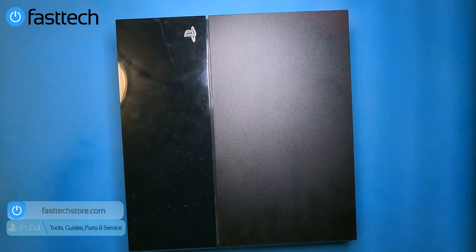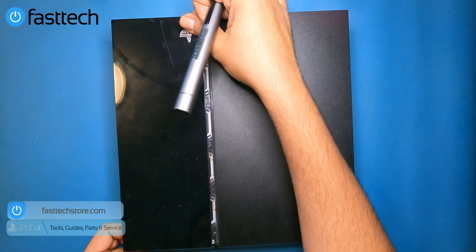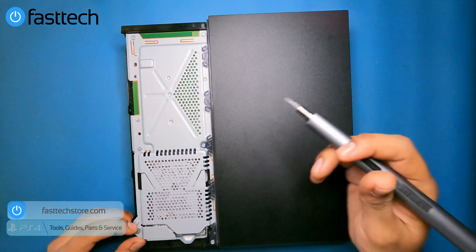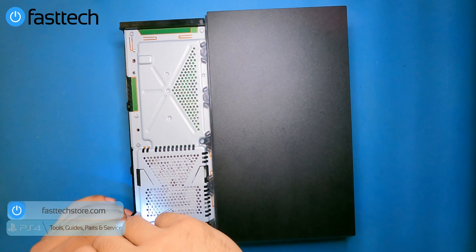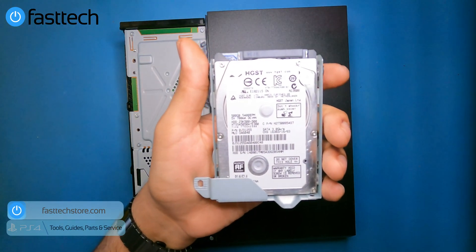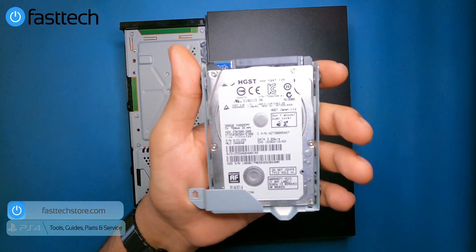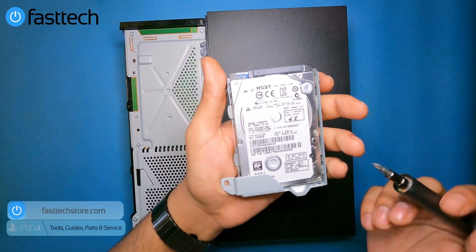The first thing I'm going to show you is how to remove the hard drive, which is the easiest part. Just pull off the cover, then remove the Phillips screw that secures the hard drive in place, and pull the hard drive out. If you're getting a PS4 cannot start error, or your PS4 gets stuck in the PlayStation menu, or it takes a long time to load games and gets stuck during loading, it could be due to a defective hard drive. If your hard drive is making ticking noises, that's a good sign it's failing.